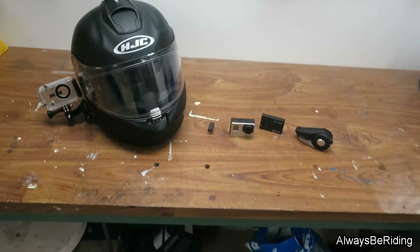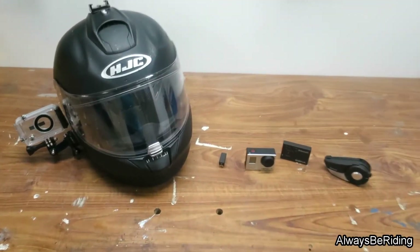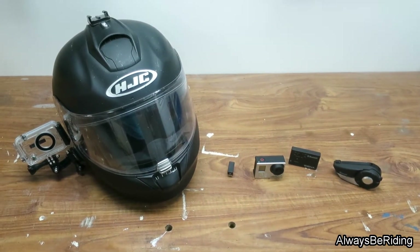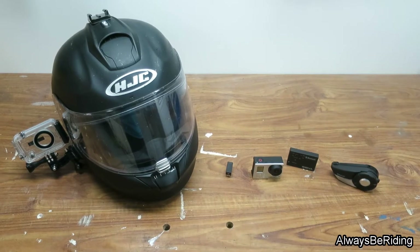Okay guys, it's time for a quick demo of my helmet setup that I'm using while I'm driving the DR650.